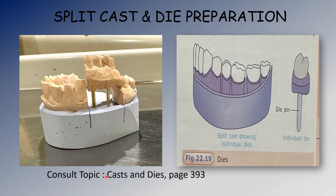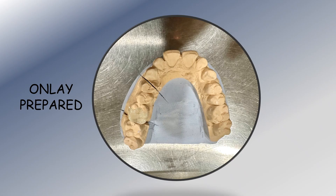After the impression was taken, we inserted die pins and poured the cast. Dies were then prepared. A die is a positive replica of an individually prepared tooth. These dies can be removed from the working cast — this is a die and this is a die pin. Once they are pulled out and removed, the working cast is known as a split cast.